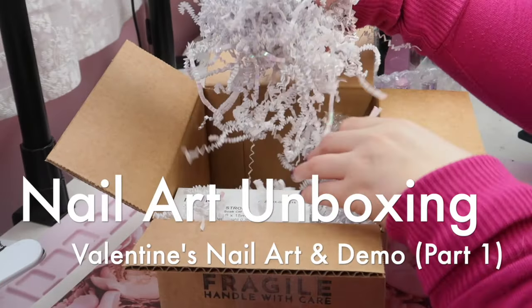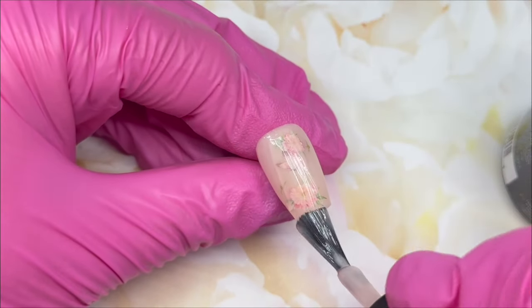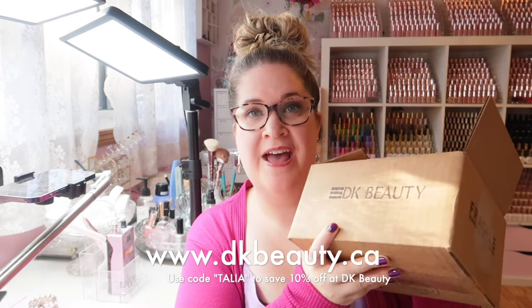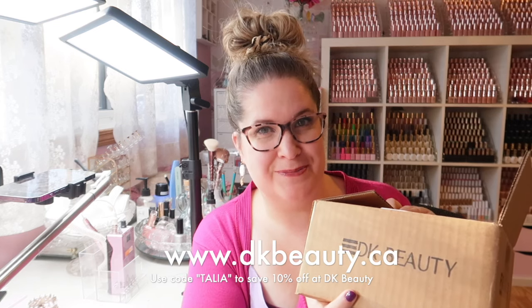I have no idea what's in this package, but whatever is in here, we are going to design some nail art with. Let's see what kind of goodies there are available at DK Beauty that might be good for Valentine's Day nail art inspiration.